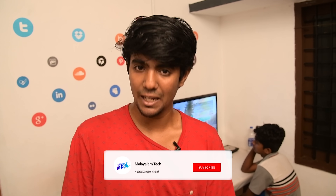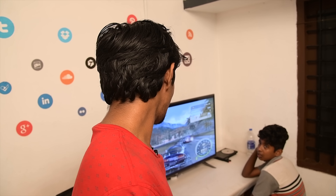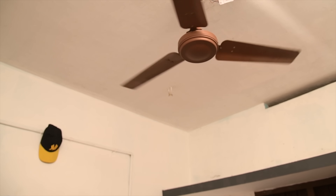I am doing this video and will show you more videos about technology. So subscribe and click the bell icon — I will upload new videos to the notification. Alexa, turn on fan. Okay.